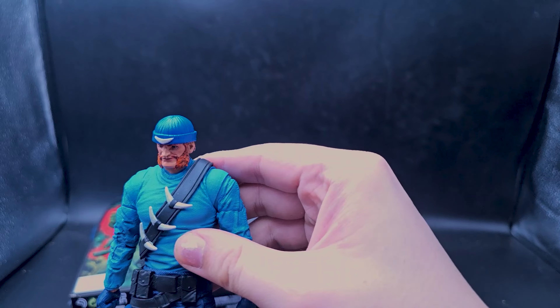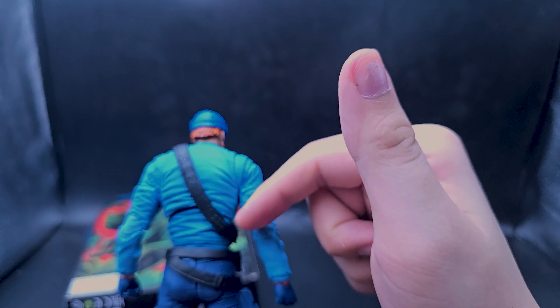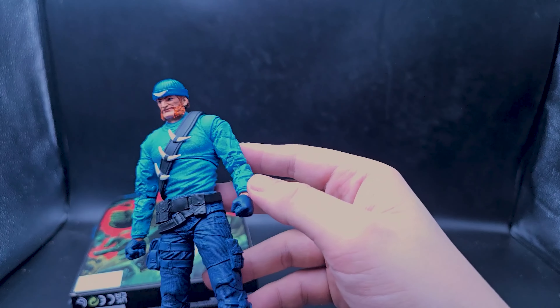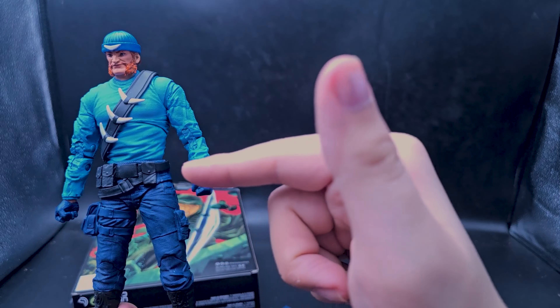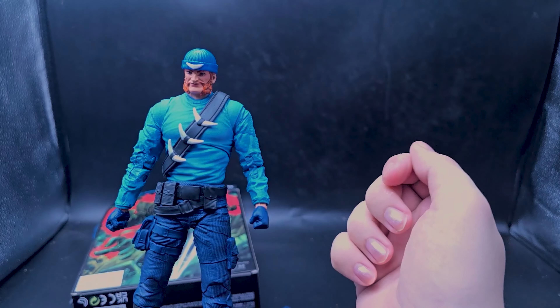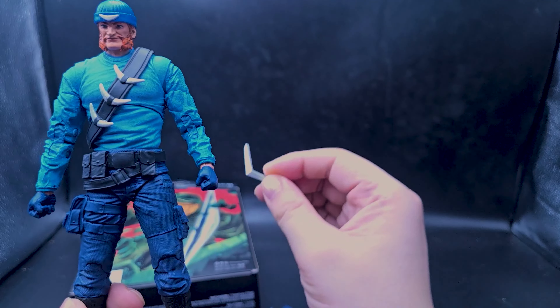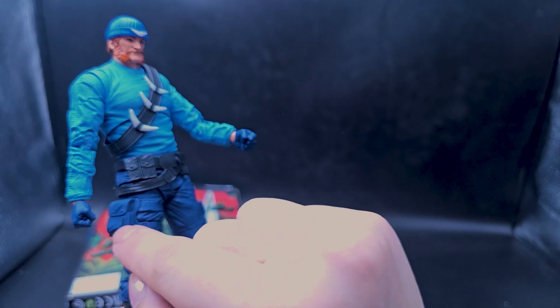Taking a closer look at this figure, the head is decent. I saw some people online saying they didn't like this face, but I think it's okay. I've only seen Captain Boomerang in TV and movies, so I'm going to base my judgment on that, and I think he looks fine. There's a lot of copyright stuff on the figure I wasn't expecting to see.